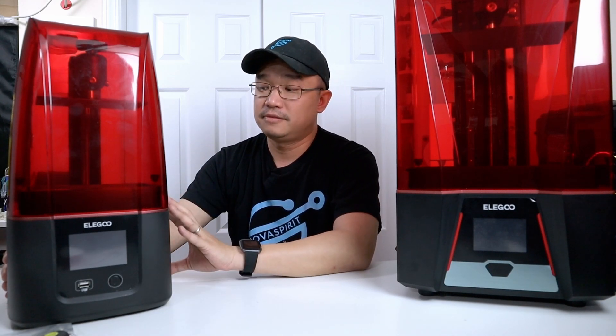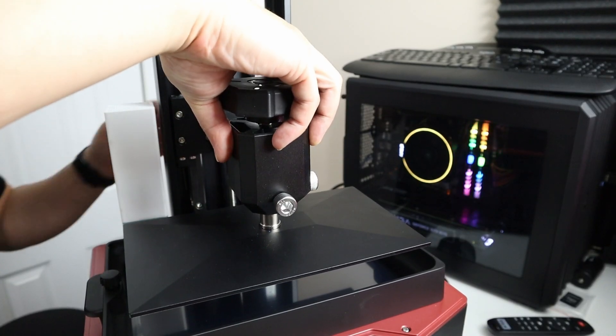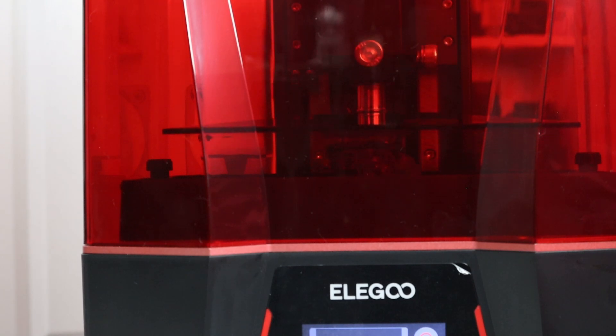Now they've introduced the Saturn 2, which is ginormous. This thing resolves both problems — print bed speed and build plate size. The printable size is 219mm by 123mm by 250mm height, so this can print almost near FDM size. FDM is usually about 200 by 200, or 235 by 235 on bigger ones, and the Saturn 2 hits 219mm. It also retains the two-second layer time, so it's really fast for bigger volumes.